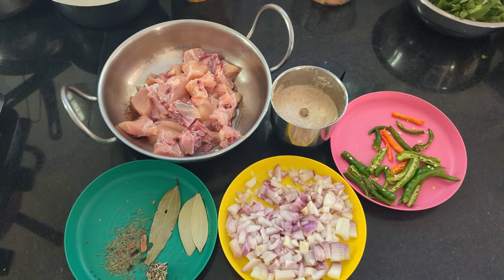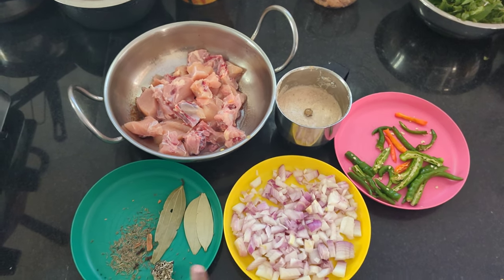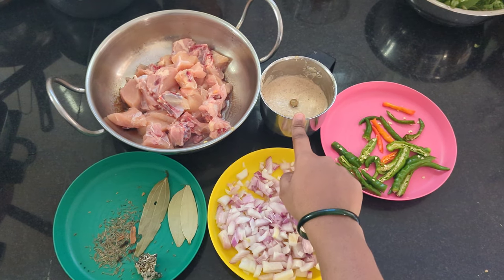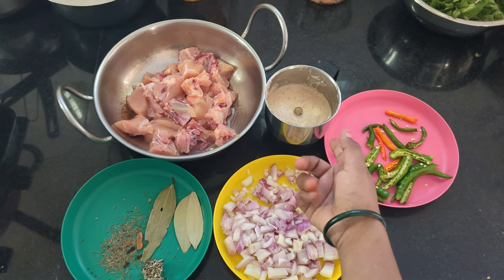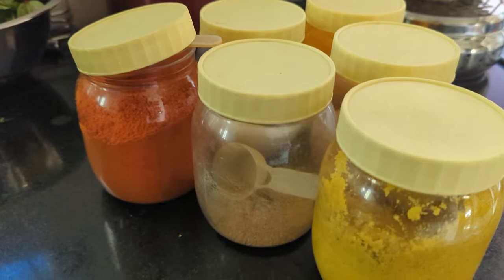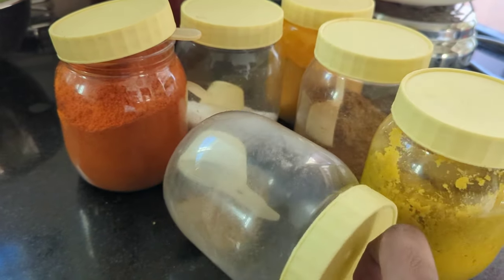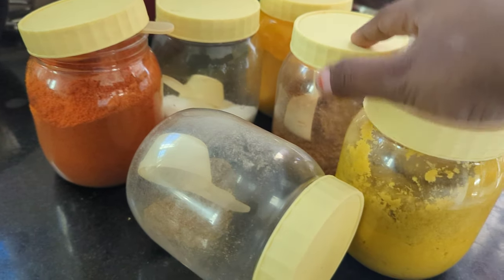First, I am going to make Telangana style chicken. The ingredients are Garam Masala, Onion, Chilli, Onion and Coconut Powder, paste and chicken. As usual, I am going to add Mirchi, Danyala Powder, and Jirikara Powder.